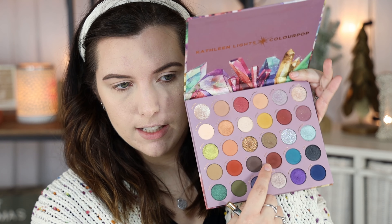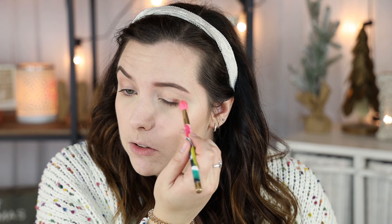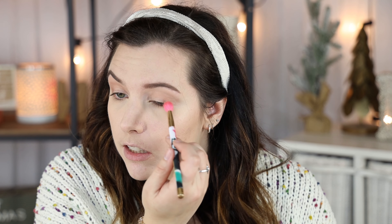The eyes are going to be really simple — just a little bit of crease color but not very much. I'm starting lightly with the shade Jasper, working it into the crease. I just want a tiny bit of definition — I don't want it very pigmented or super noticeable. I'm taking my time to blend it out even though I didn't take very much on my brush.